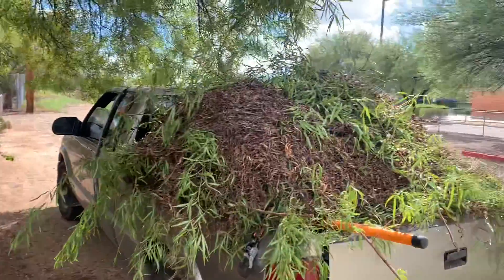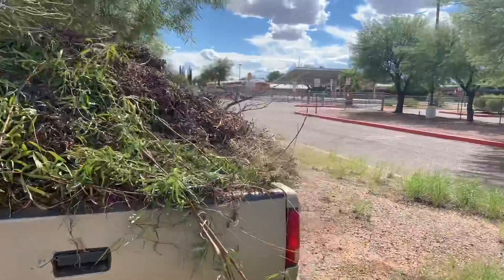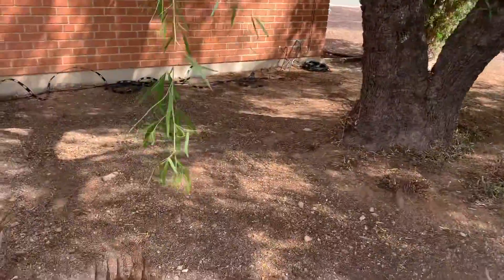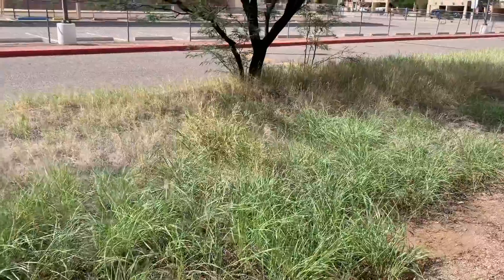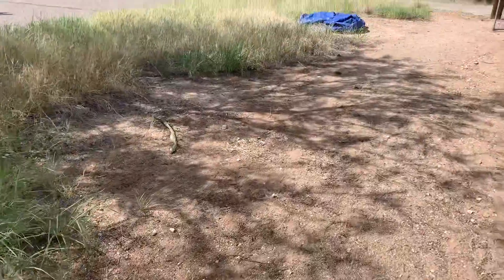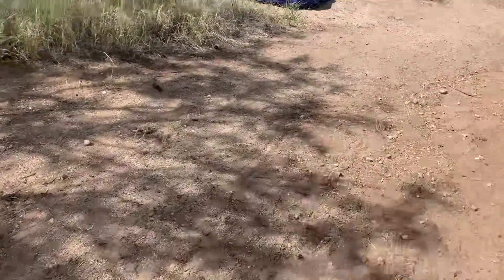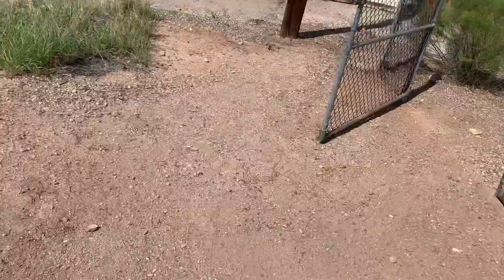Holy moly, we got a loaded truck bed packed with leaves. Those piles were all picked up — our trusty pitchfork and rake got the job done. You can see these weeds right here; I'm probably going to weed whack those down. And we're going to take the tarp into the back.